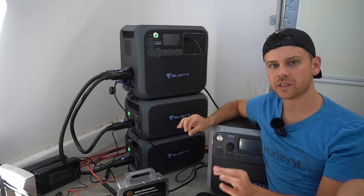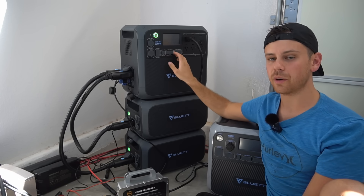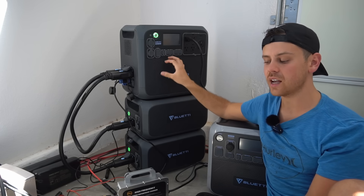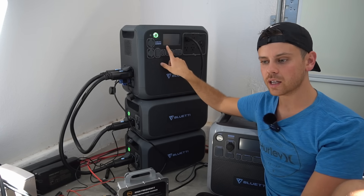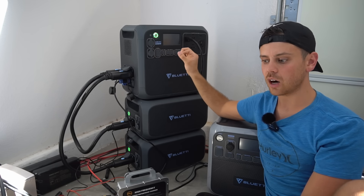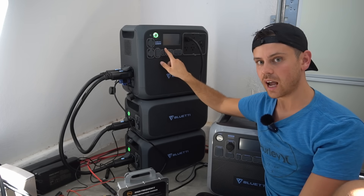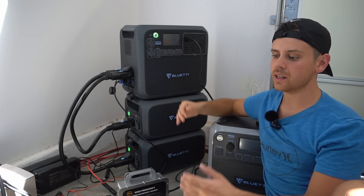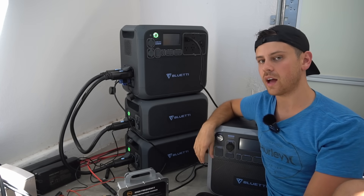The next problem was strange. Early one morning the screen would not respond to any input for four hours. I could turn the unit off and back on, but the screen still wouldn't respond — I couldn't turn the inverter on or the DC output. By the time the company responded to my email, it was working again, and I still don't know why it happened.